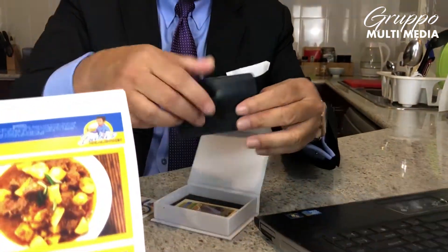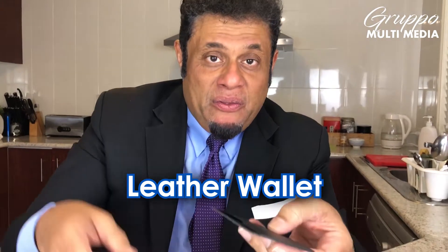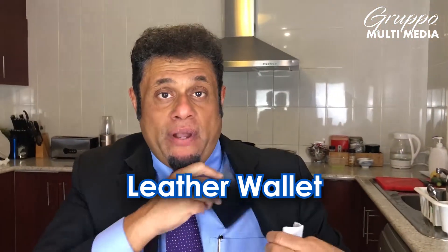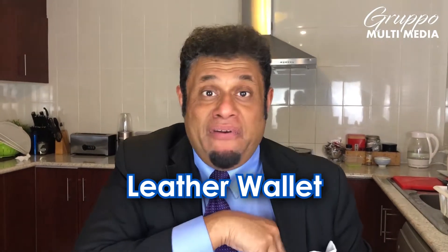In this box, you also get a leather wallet. You can insert the USB in here and then put it in your pocket. That's it, very easy.